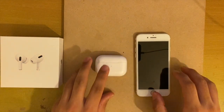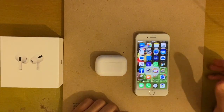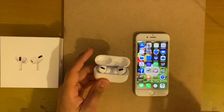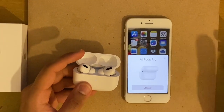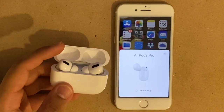Connecting your AirPods Pro to your mobile phone is pretty much simple. Simply turn on your phone and opening the case would do the trick. You can see the white light flashing on the AirPods Pro as it is being detected on the phone. All you have to do is press that connect button on your phone and it will start pairing up with the AirPods Pro.